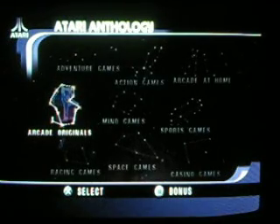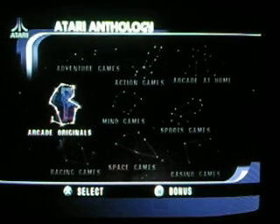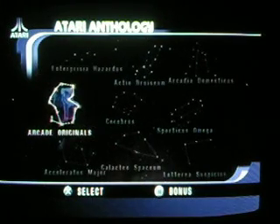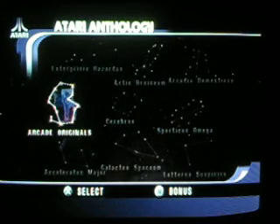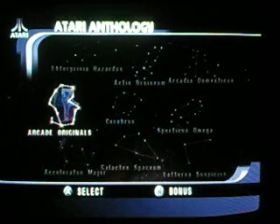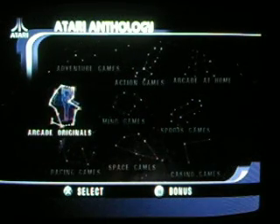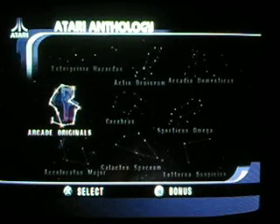Welcome once again to Crap Games on Great Collections, and today we're looking at the Atari Anthology for the PlayStation 2. I will of course admit, my first system was an Atari 2600. It was bequeathed to me by my father, and his father before him, and I had a good time with it. There was a lot of good stuff on it.